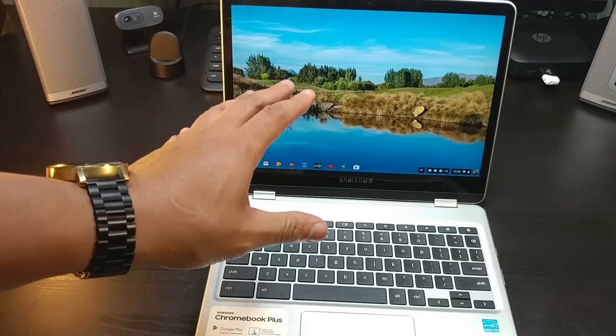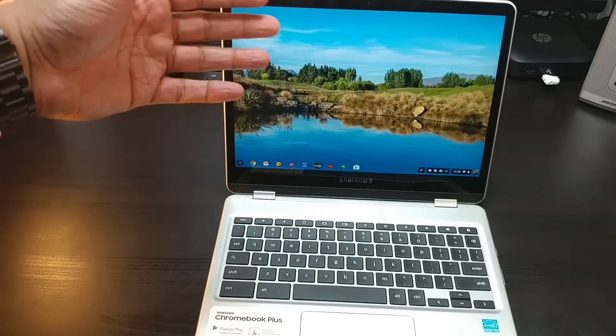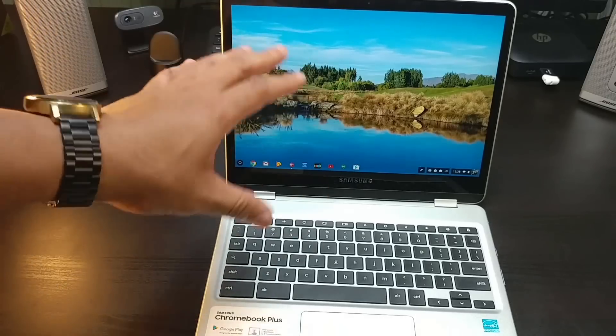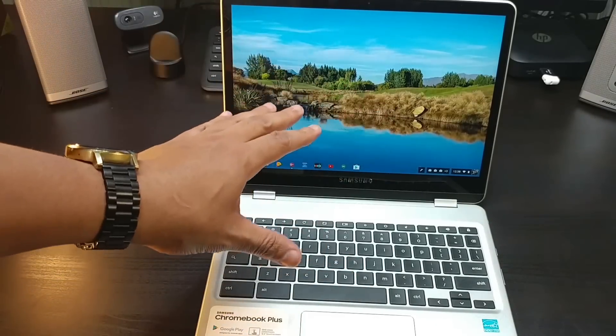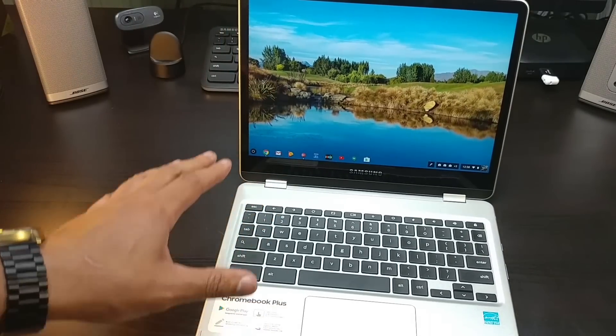The App Store seems to be ready for this Chromebook. I know a lot of other reviews said that the App Store is still in beta, but this doesn't feel like beta to me. Right now this feels fully polished. Good job Samsung for getting this ready with Google.